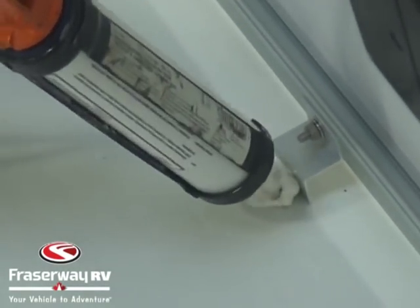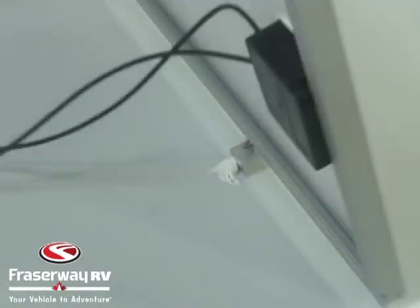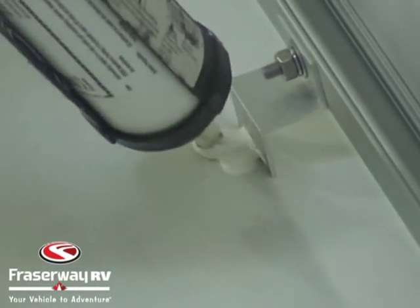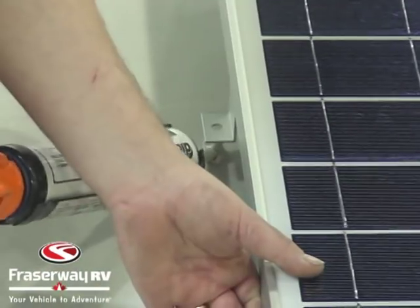We're using DICOR sealant because this is a rubber roof. Once we have a liberal amount of DICOR underneath each bracket, we set the panel down.